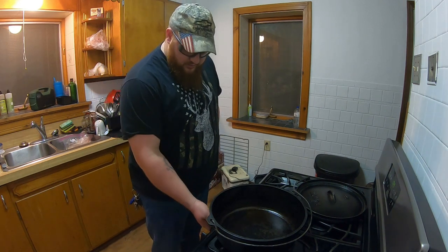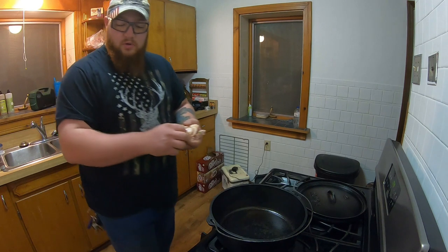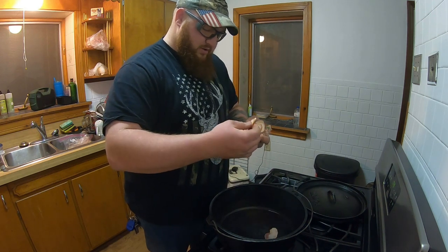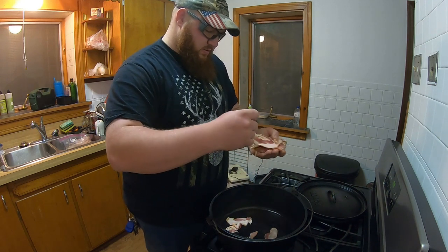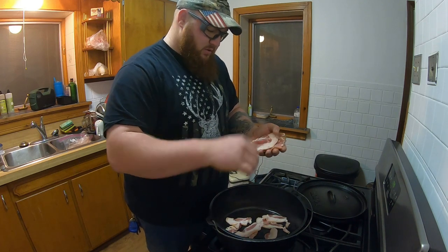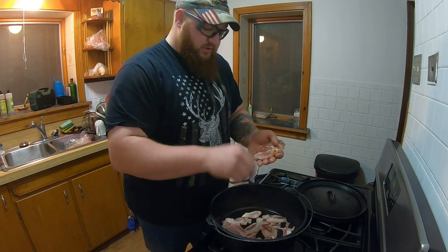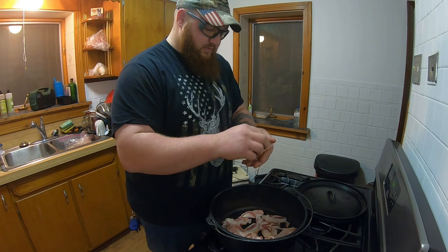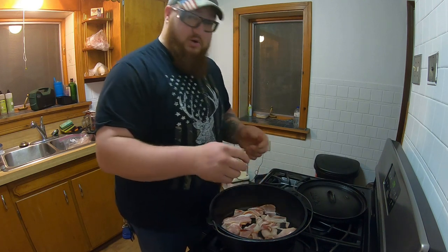All right, to get started: get the Dutch oven on some heat — low to medium — and we're going to get our bacon cooking. For a fish chowder you want a pork fat base, so that's why you cook the bacon first and use the bacon fat to help finish the chowder. It gives it the creamy texture and all the flavor, and really complements it.